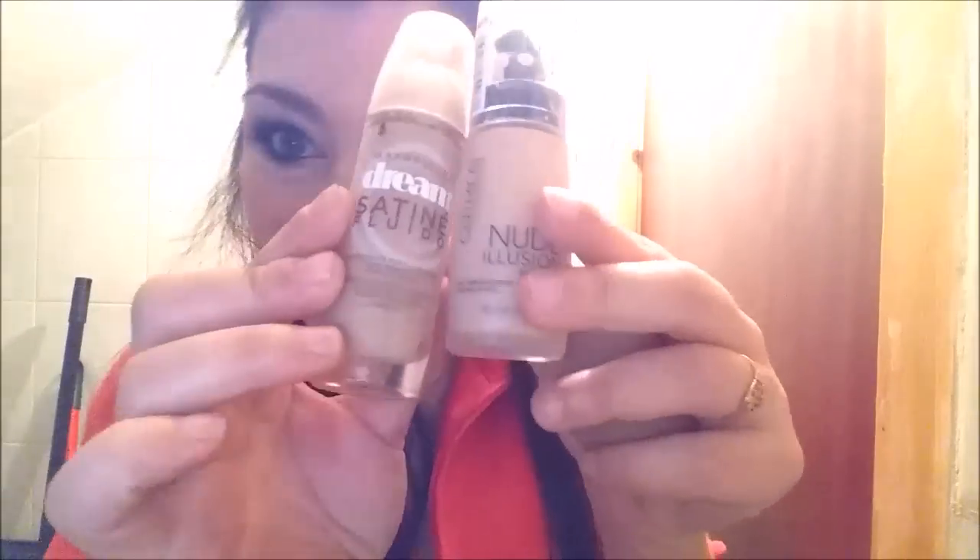Y vamos preparando nuestro rostro. Cogemos la Beauty Blender, yo en este caso la de Real Techniques, y difuminamos. He utilizado dos bases: la de Nude Illusion de Catrice y otra de Maybelline, para crear un fondo de maquillaje más intenso. Lo difuminamos muy bien, dejamos que se seque un poquito y sellamos el maquillaje con polvo, en este caso uno de Maybelline.